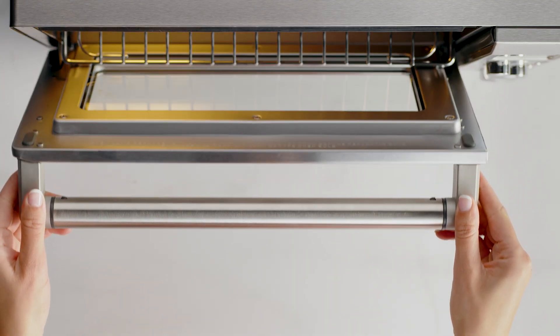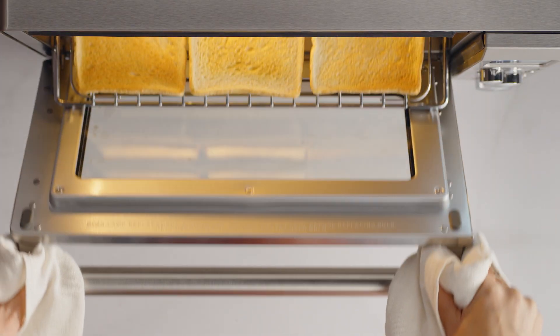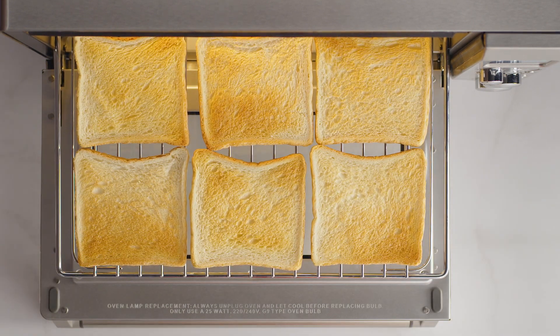Basically, when the wire rack is inserted into the middle rack position, it will automatically eject halfway out of the oven when the door is opening so you can easily remove your food. Be sure to open the door slowly when the wire rack is in this position to prevent the rack from ejecting too quickly.